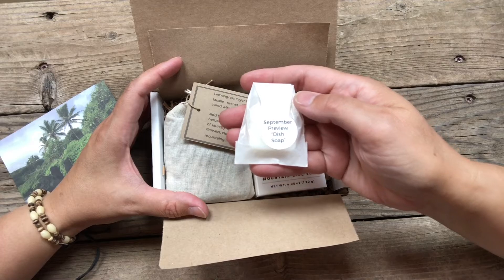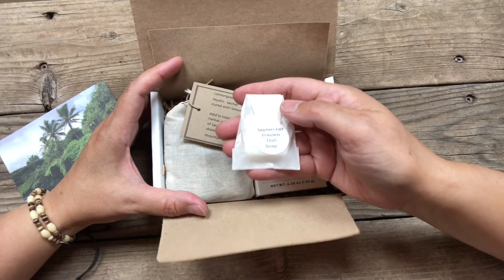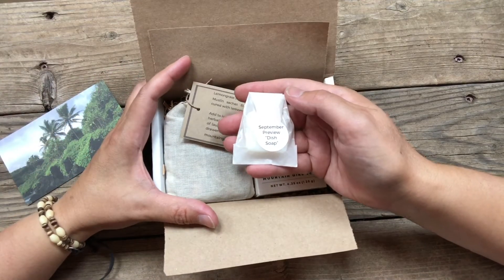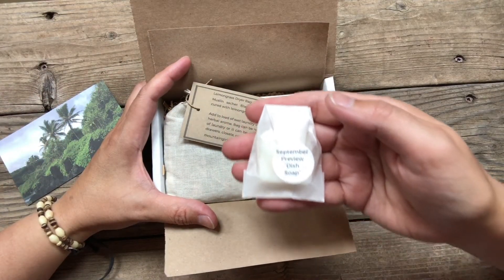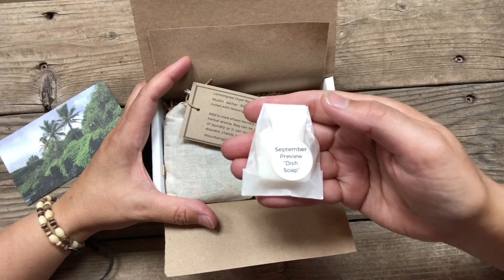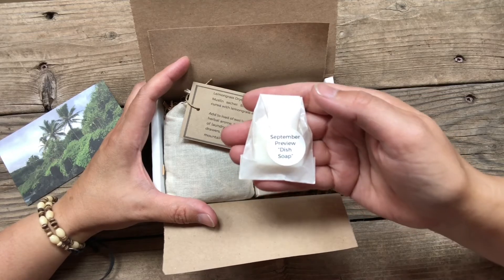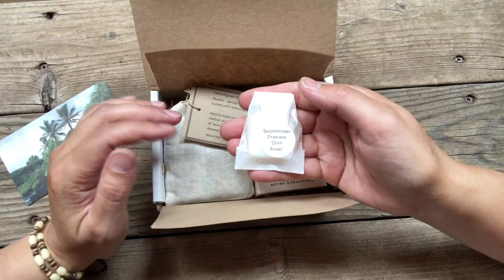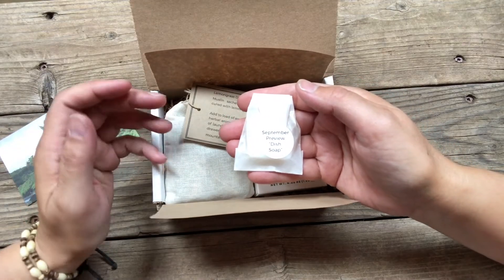For September, we're taking a little bit of a turn and we're doing something different. What I made for you was a dish soap block. This is a great alternative to liquid dish soap, so we get to skip that plastic bottle. And the other really good thing about this is that it's very gentle on your hands.